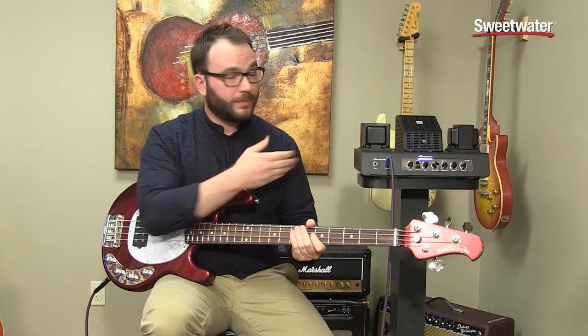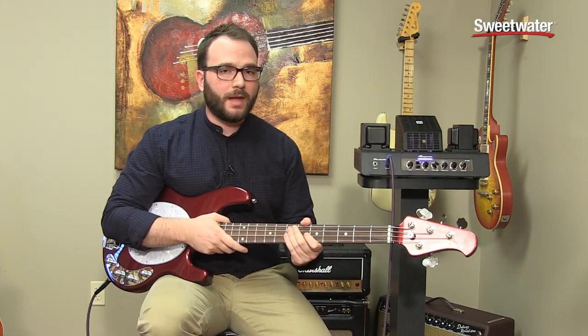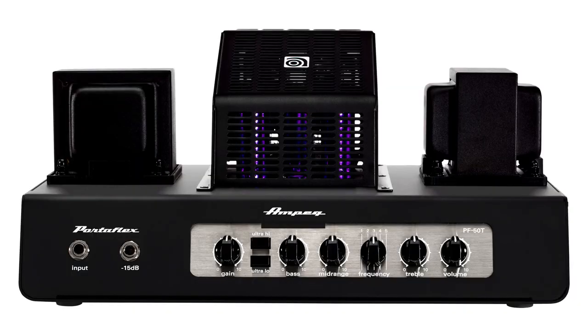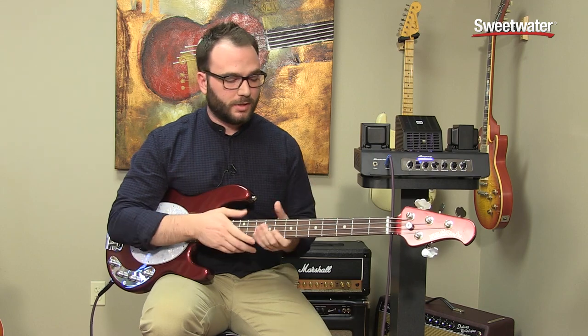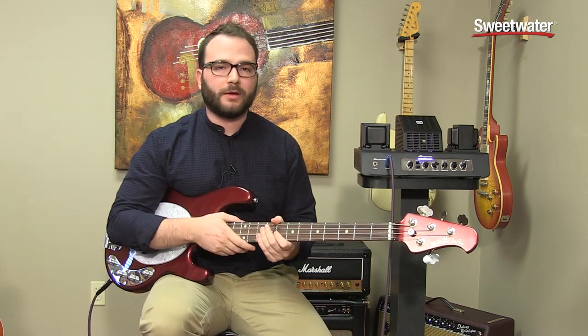Hey, I'm Jared Kalish, here to demo the PF50T, a new amp from Ampeg. Really cool amp. I think it's got a lot of applications for both live use and in the studio. So we're going to dive in and take a look at some of the features here, and also try to give you three looks: one slap, one picking, and some finger style too.